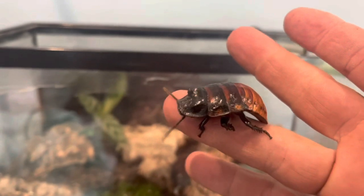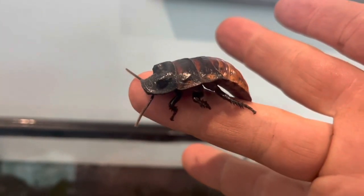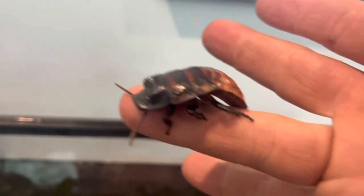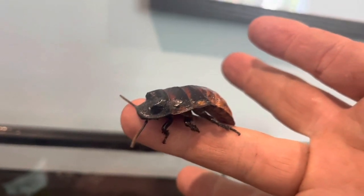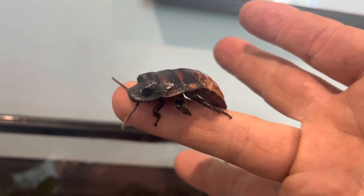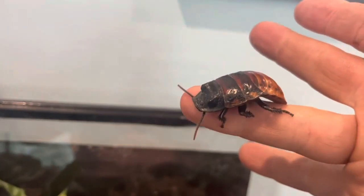First time holding this guy and he's nice too — look how pretty he is. He just got totally lucky because he came from a colony of like 500 in one big garbage bin at the pet shop, and now he's going to have a harem — his own little place with four ladies all to himself. Lucky stud.